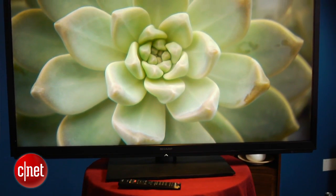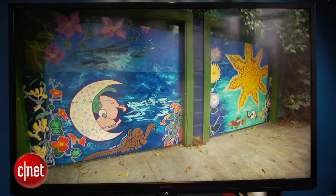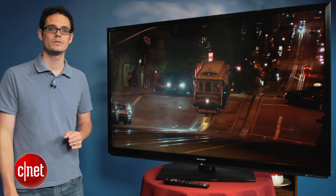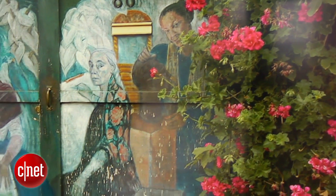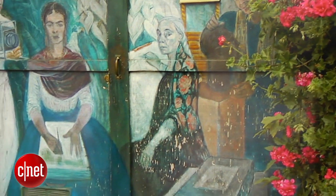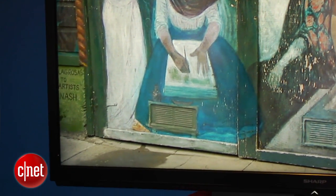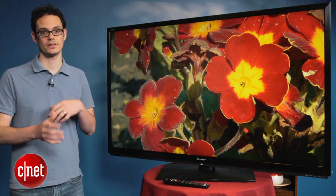In our lab testing, this TV didn't perform quite as well as the less expensive version, which was surprising. The black levels are a little bit lighter, so they don't have quite as much impact when you're watching in a dark room. The TV also has a little bit worse uniformity, so we saw some slight blotches on the screen. Those kinds of things weren't as visible on the less expensive version, and with the advanced picture controls not working as well as we expected, we weren't able to get color quite as accurate as on the less expensive version either.